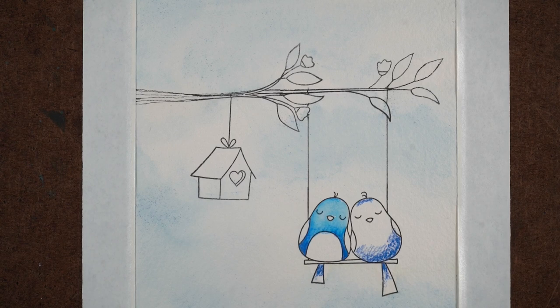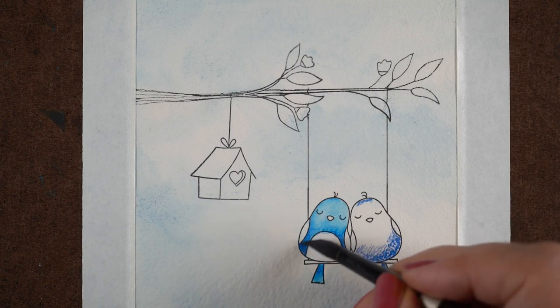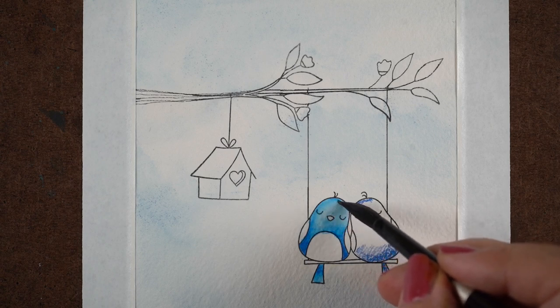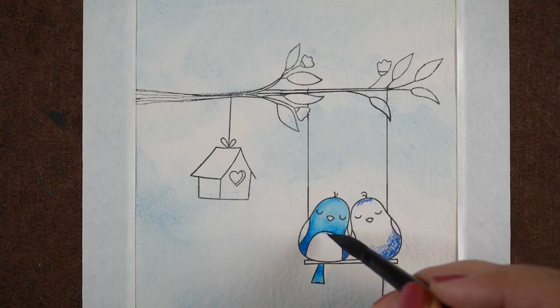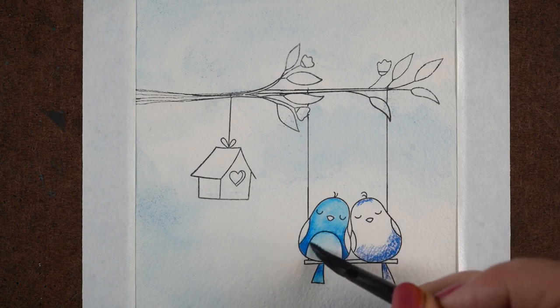Push the color around to areas where you want the bird to be lighter, then rinse your brush. If you leave color on your brush and touch a new area you want light, it can carry extra pigment with it. I wanted the tip of that tail nice and light, so I rinsed my brush first.